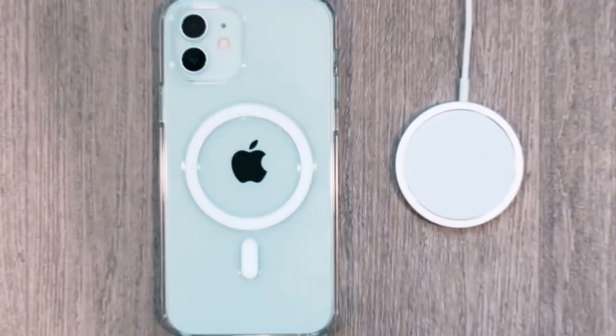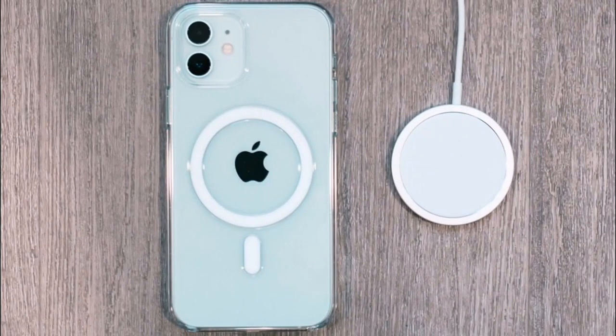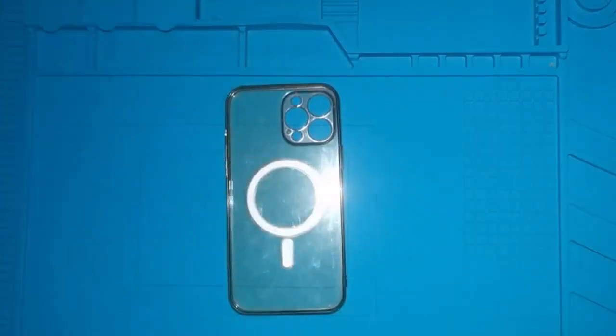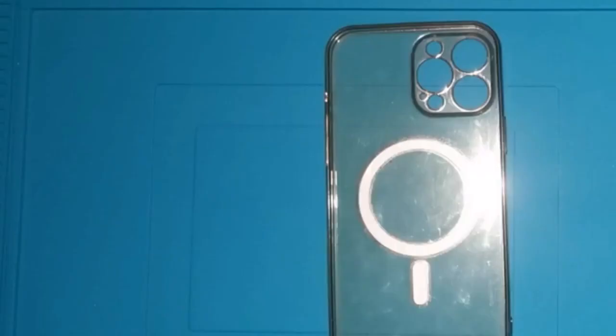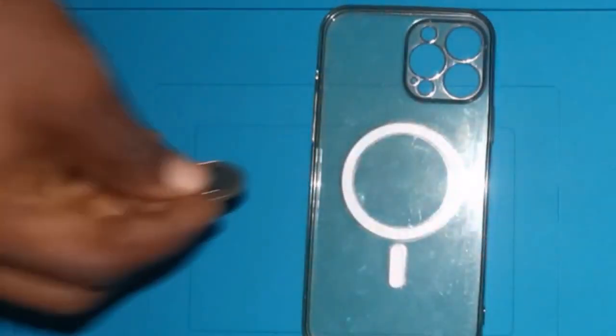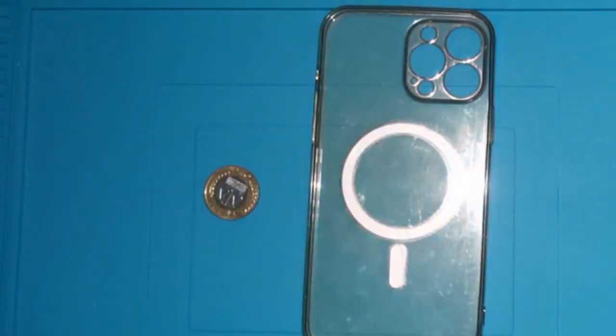Now we're going to explain what a MagSafe cover is made up of — what makes it able to charge even with the cover on the phone. What do you think MagSafe covers are made up of? In this video I'm going to do a little experiment to expose and show what these MagSafe covers out there are made up of.